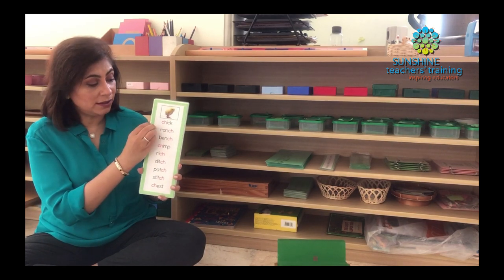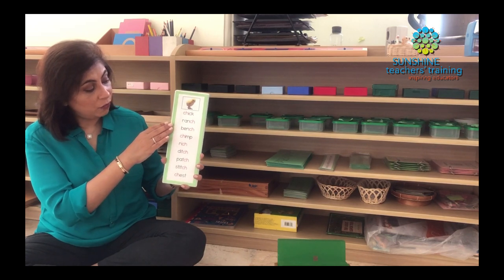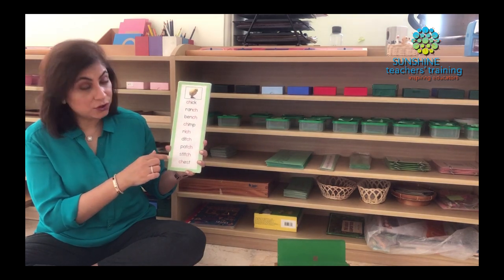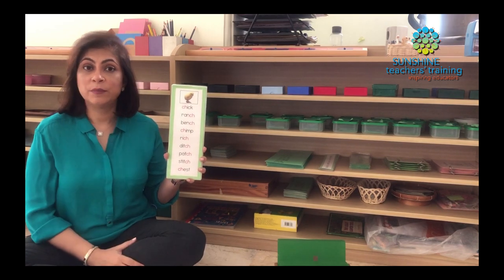So you can see the kind of words we have: chick, ranch, bench, chimp, rich, ditch, patch, stitch, chest. They are all focusing with one phonogram per word. We don't have words like CHEW because the vowel combination E and W is a new phonogram.